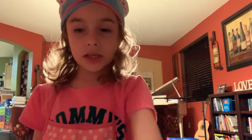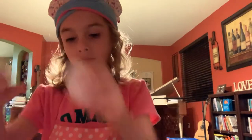Next we need this to go in here. Next we got to get a spoon to mix it. And next we need is this.